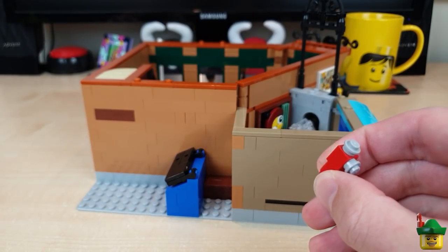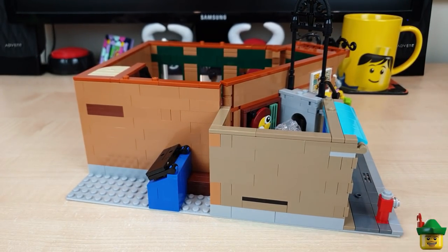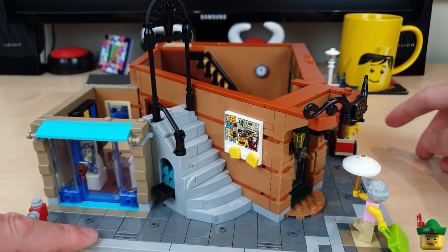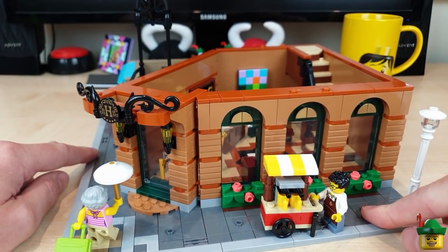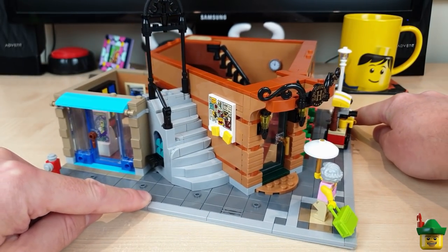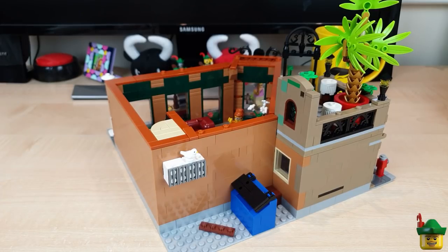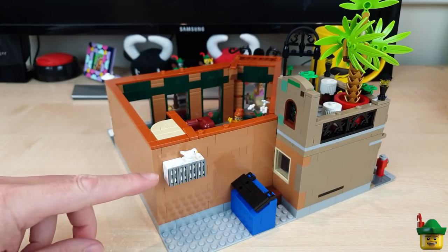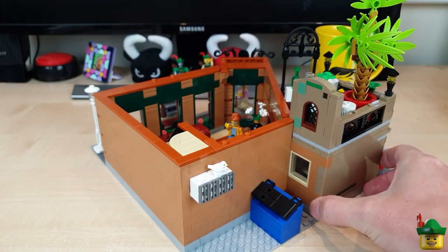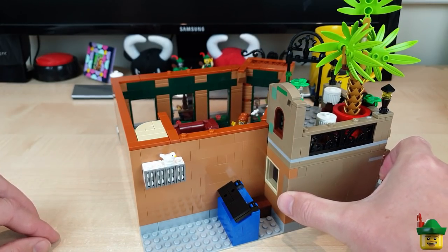They probably could have used a slightly newer build technique for the fire hydrant that they're using in all the Friends and City sets now, with a kind of domed top — this looks a bit old. But overall, I'm incredibly happy with the ground floor, how it hangs together and all the details on the inside. The building techniques on show are absolute genius. For the removal of a 1x4 plate and the addition of an air conditioning unit, that solves the minor gripe I had with that big block of different colour in the middle of the wall. There are a few other imperfections, but I don't really mind those — they blend in a lot more than that odd rectangle did.